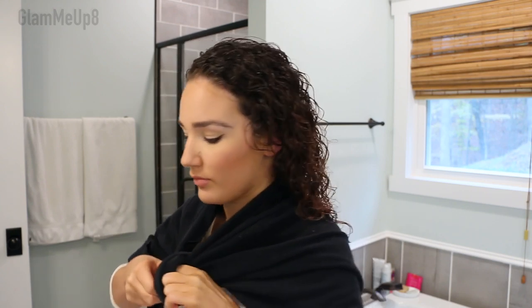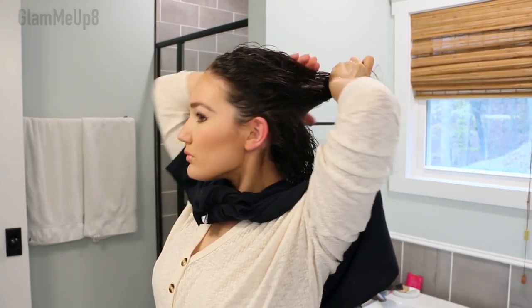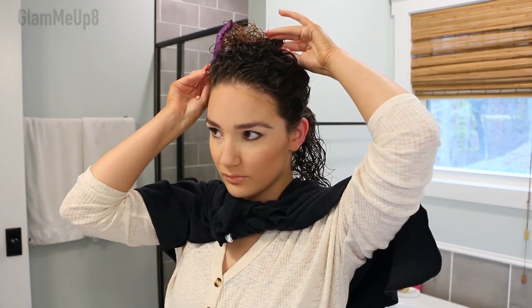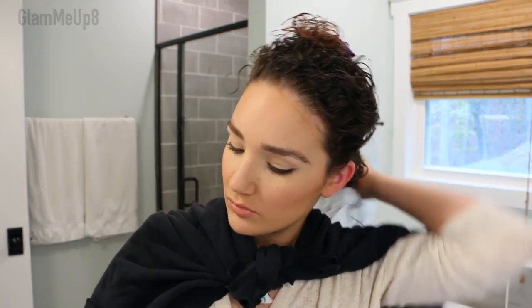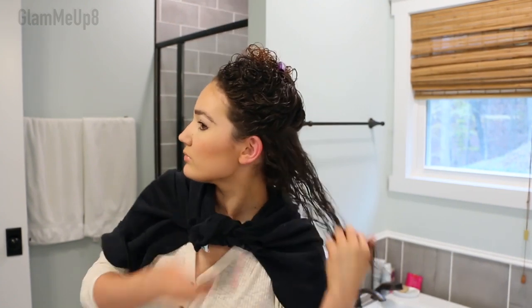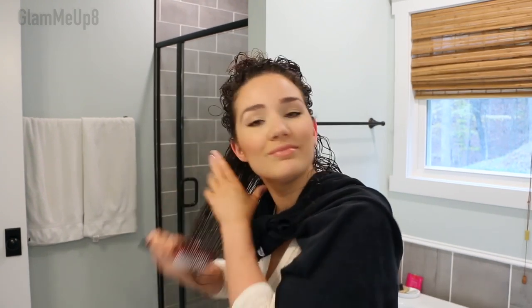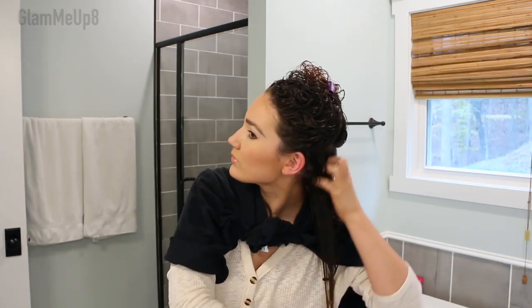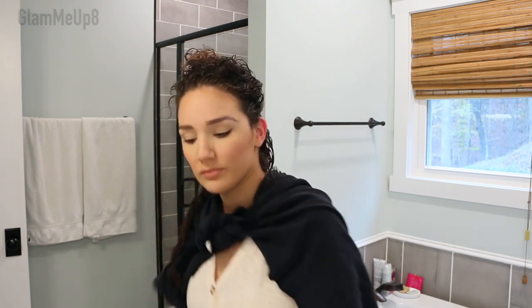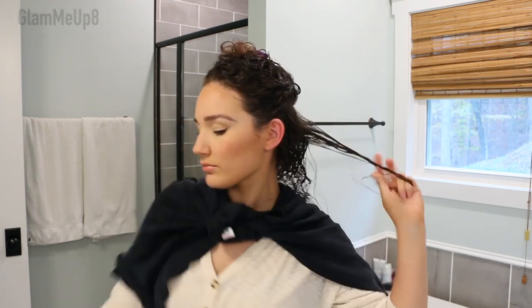I'm wrapping my hair repair towel around my shoulders to keep product off my shirt. Now I'm sectioning off my hair using hair clips to make sure I fully and evenly coat the hair — that's going to ensure there's no frizz and everything is very defined. This is a great routine for summertime when you're really struggling with frizz. I'm using the Denman brush, which is used to create ringlets. We're first going to rake the product all throughout each section to help coat it evenly, then pick up vertical sections and use the Denman brush to define each individual curl.